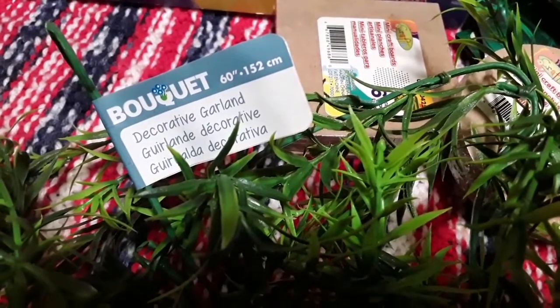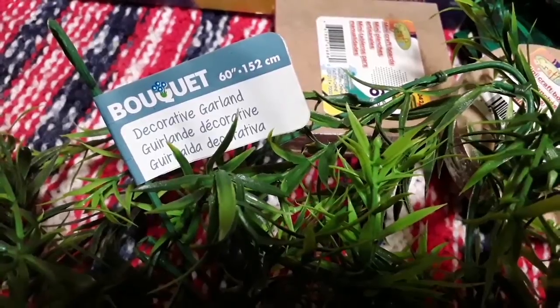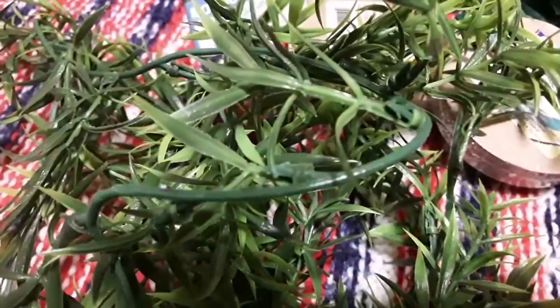I also picked up this decorative garland — here's the sizing — and it kind of reminded me of bamboo leaves. The leaves easily pop off, and I'm probably going to use those with the little paper bamboo straws I got as part of the small world play.